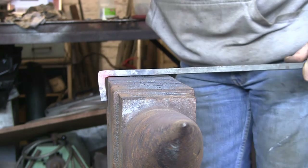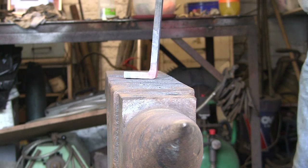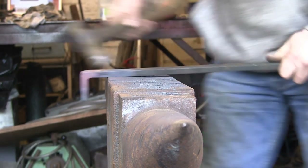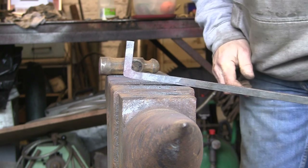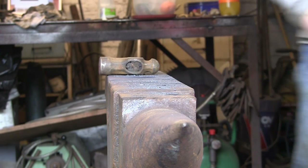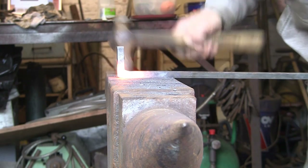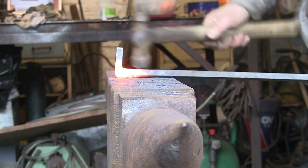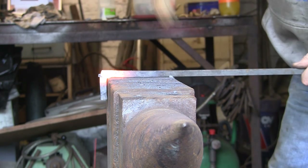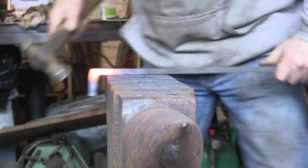If you have too long a heat you'll end up with it bending all over the place. You can see even with a short heat it goes pretty wobbly. Okay, we're getting there — again that's only a few minutes work. Back down into the corner, level it out both directions.